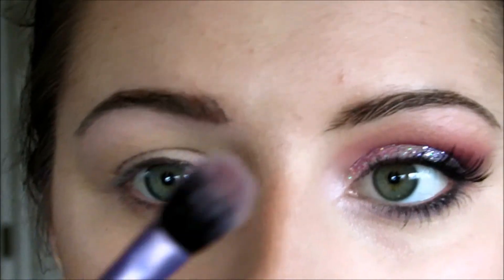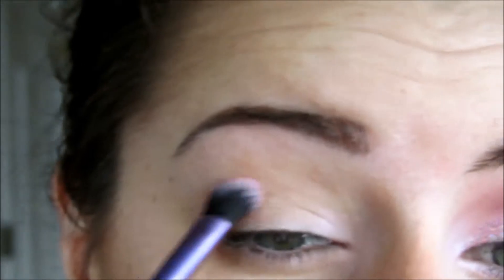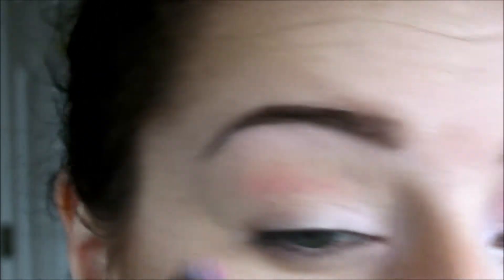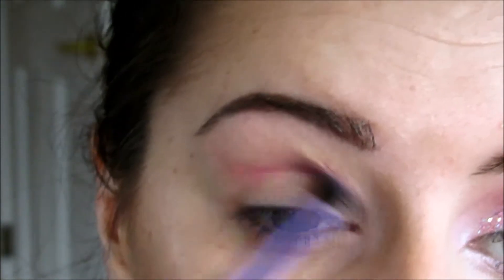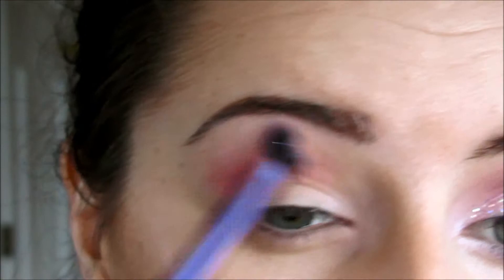Now I'm going to grab a blending brush, take a touch of a hot pink matte shadow, and blend this in the crease. I don't want the crease to be super pink — I just want something for the purples to blend out to. I'm going to put that a little bit heavy in the crease and then blend it up, then go in a little bit with that pale pink and meet those together.